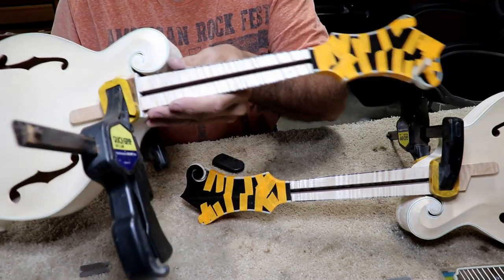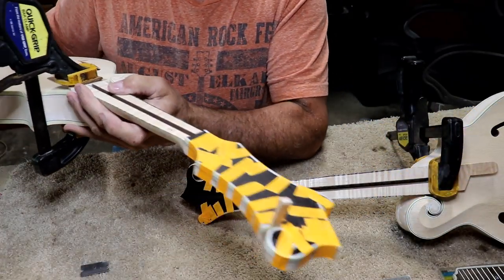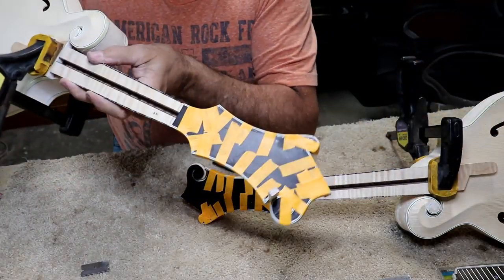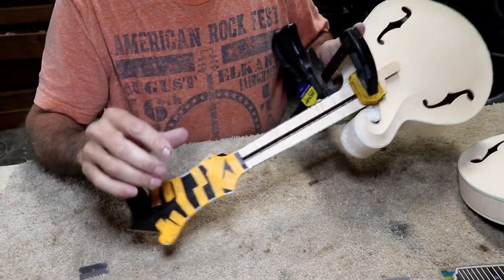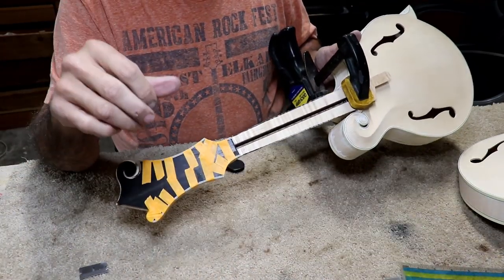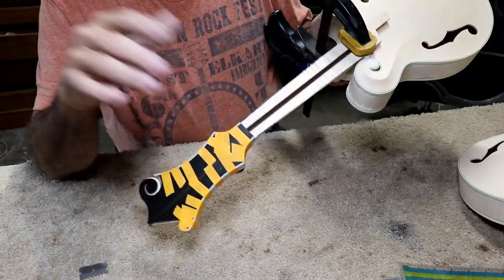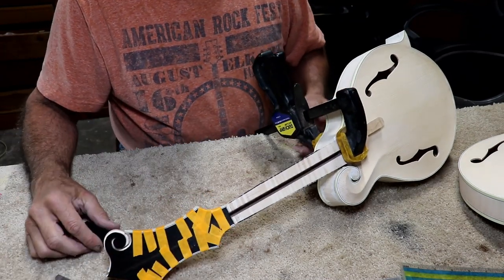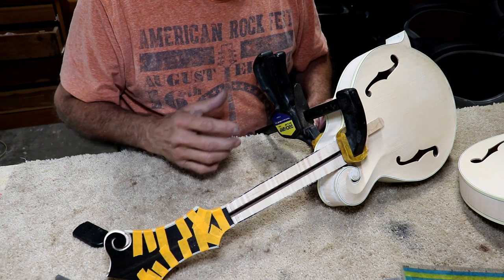I've made some progress. I've got the fretboard extension glued onto the top, and the binding completely finished on the Florida mandolin — the body and the peghead. The UK mandolin is almost in the same shape. I also have the fretboard completely bound for the Florida mandolin; the fretboard is being bound in a clamp right now for the UK mandolin. I've got most of the binding done on the UK mandolin. Basically, I just felt like I had to turn the camera off and get some work done because my deadline is coming up. It's turning out really good — I'm really pleased with everything so far.